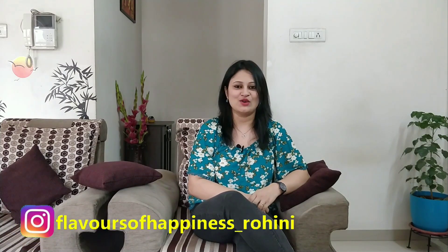Hello and welcome to Flavours of Happiness. Today we are going to make an eggless and whole wheat chocolate banana cake that's super soft, truly decadent, made without sugar and is so moist that you can enjoy it for days. If you like this recipe, do subscribe to my channel and don't forget to press the bell icon.